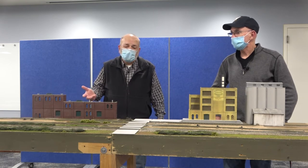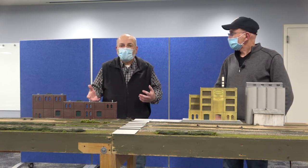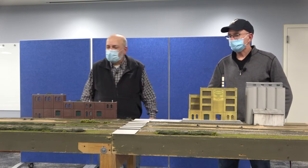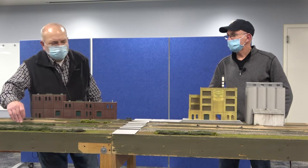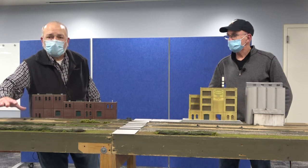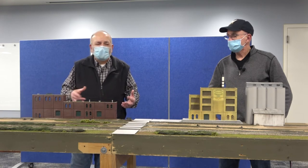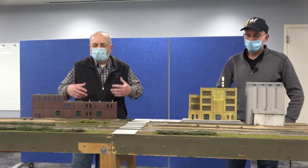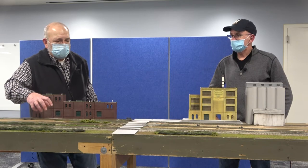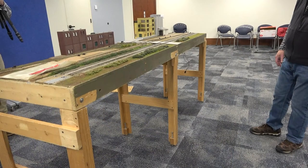A truly modular layout — people do whatever they want on each module. We've developed into a more sectional thing so that the scenery sort of blends together. We went to a branch line — these are considered mains — and the branch is ten and a half inches from the front. Anybody who wants to build it can do a lot of what we call switching, where you're actually delivering box cars and moving them around. We have to have that ten-and-a-half-inch standard for that branch line, because you can operate the branch line independently of the two mains.